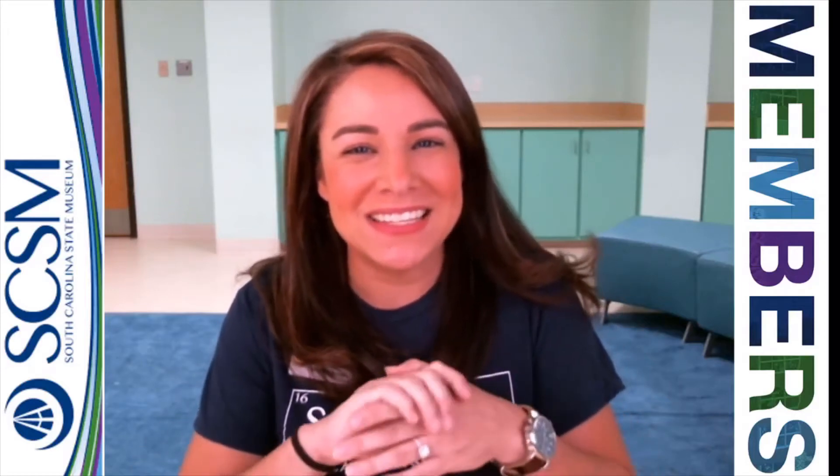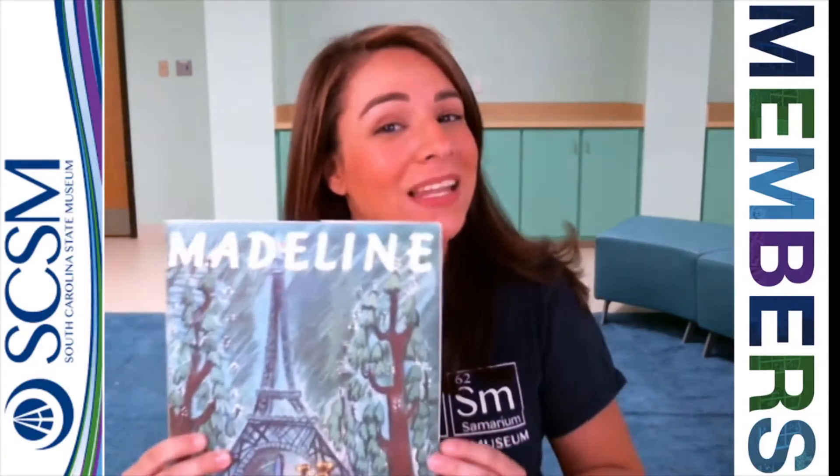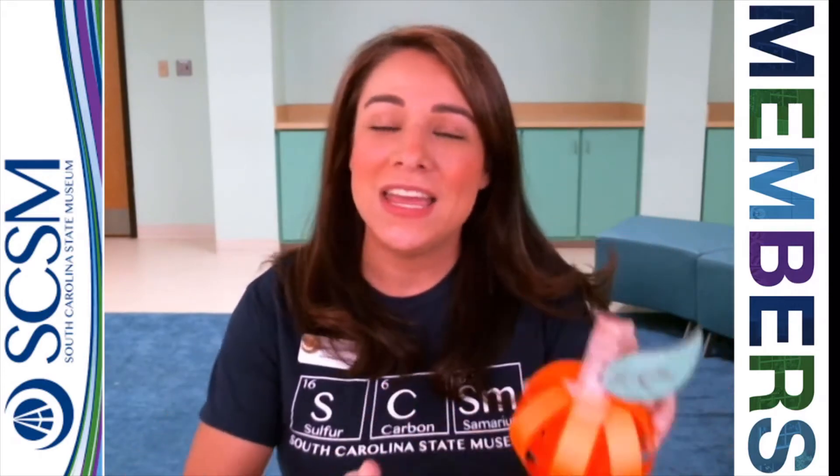Hey friends, Ms. Laura here with the South Carolina State Museum. Thank you so much for joining us for this month's Crafty Jammie. This month's character is Madeline and we will be learning how to make a 3D pumpkin just like this one. If you've never been with us for Crafty Jammies before, it's when we do a little craft in our jammies and supposedly head to bed right afterward.